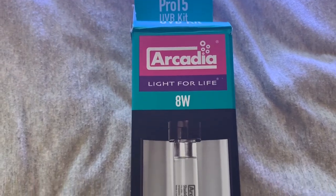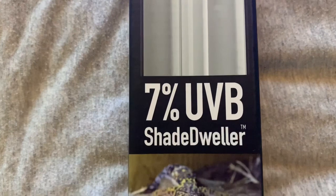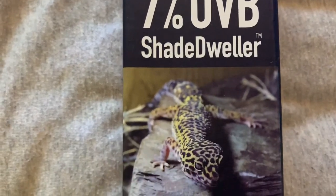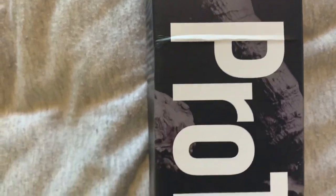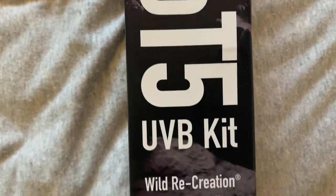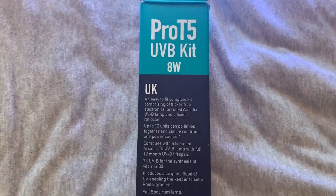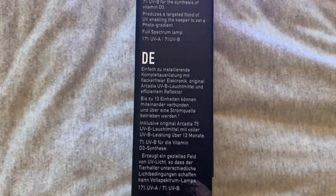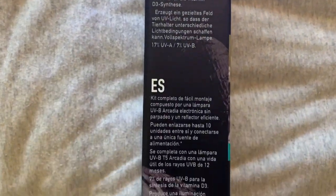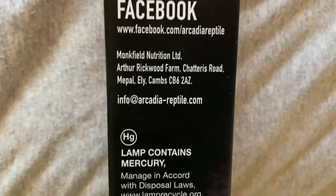This is the box that your lamp and kit will come in when you order it. It has a little bit of general information on the side — everything you need to know when shopping for your perfect UVB kit. On the other side of the box there are multiple languages basically explaining what UVB and UVA gradients and percentages are, along with general information like their Facebook and other contacts.